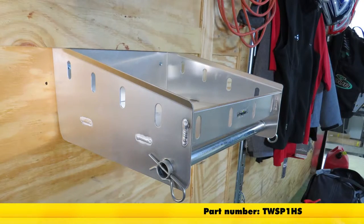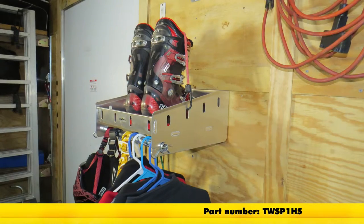And there you have it for the Torex Helmet Shelf with Hanging Rod, part number TWS-P1HS.